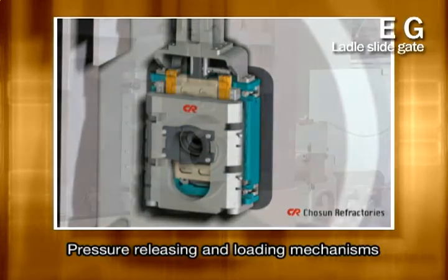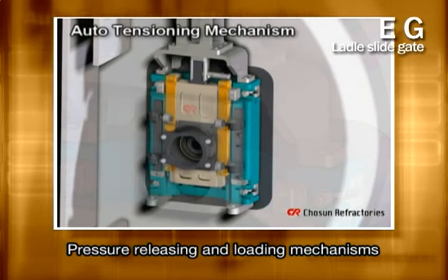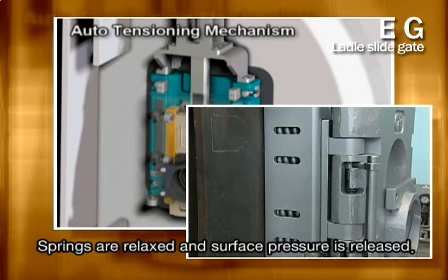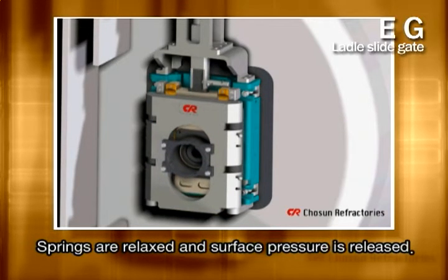Following is a description of the surface pressure releasing and loading mechanisms of the robust structure. When a rail groove meets with the lower housing roller, as the slider moves, springs are relaxed and the surface pressure is automatically released. If it works contrariwise, the pressure will be loaded.